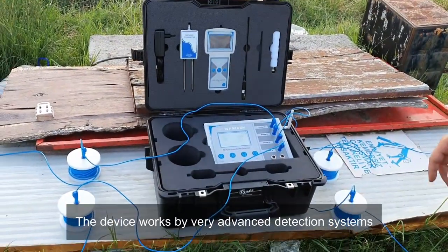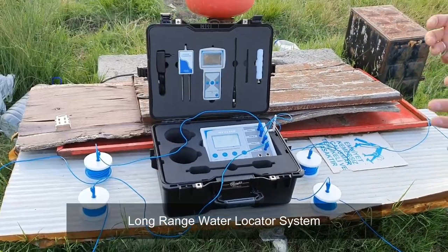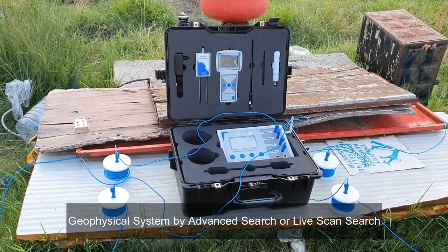This device works with three detection systems: the long range locator system and the geophysical system. By the geophysical system, you can use the advanced search or the live scan search.